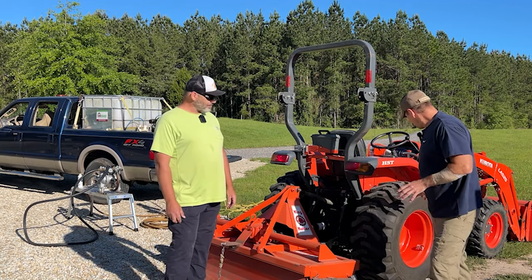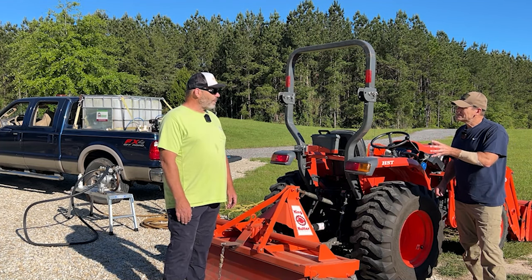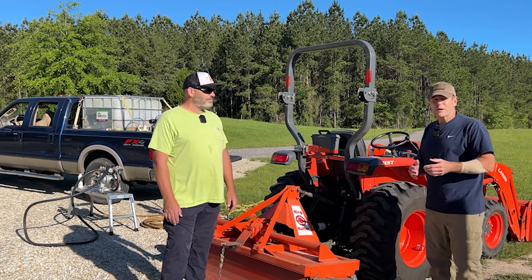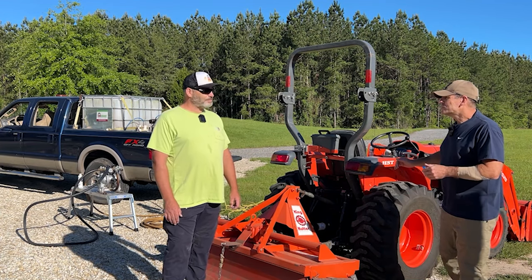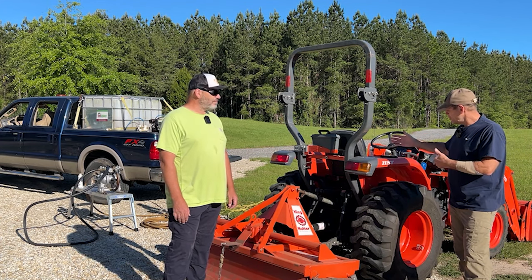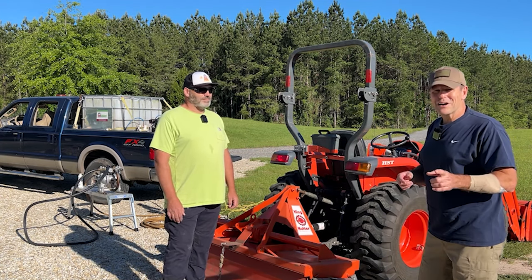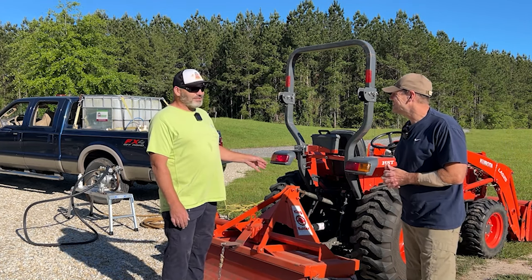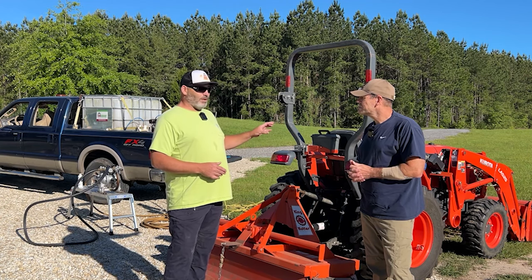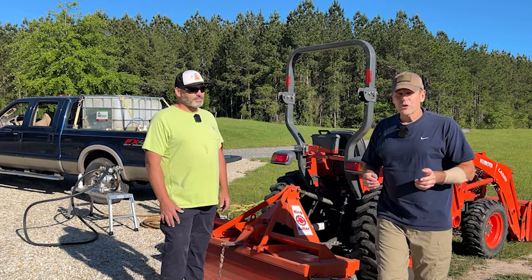If you put wheel weights on a tractor like this, it's a thousand dollars for 100 pounds per bracket. We're going to do about 35 gallons of RimGuard in these tires — roughly 350 to 360 pounds per tire. For around $350 to do both tires, we're going to get 700 pounds of ballast. Compare that to the Kubota dealer where you'd pay a thousand dollars and get 200 pounds. A tractor this size needs between 1,000 and 1,500 pounds of ballast on the back to be safe.